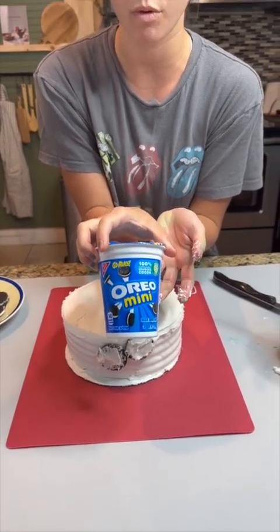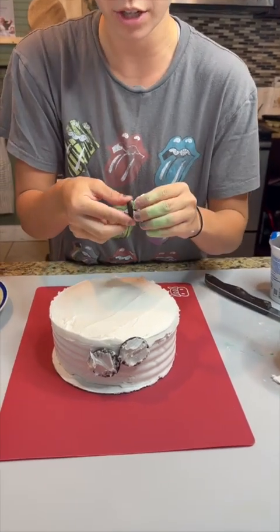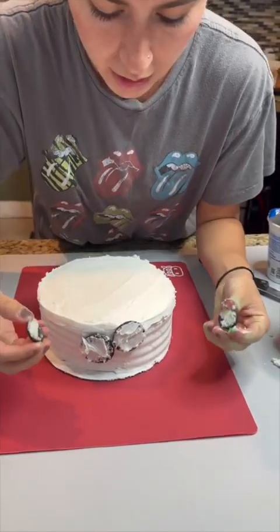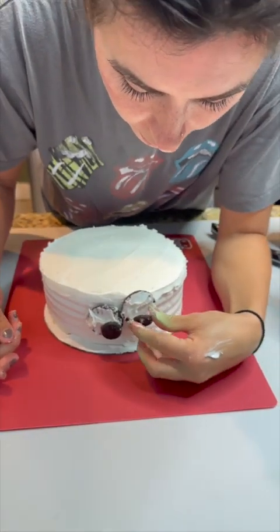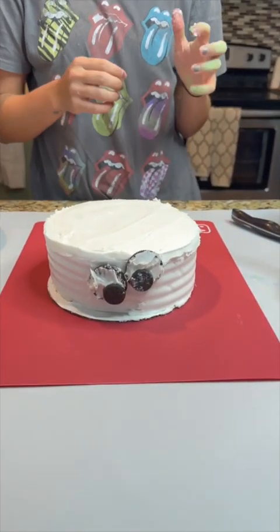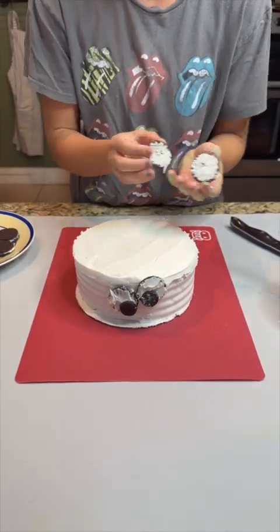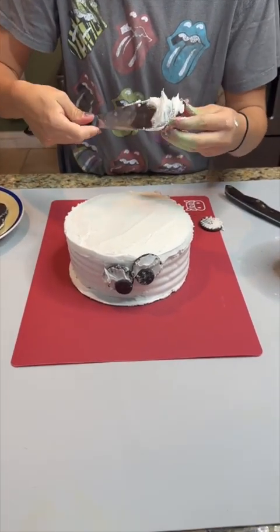The reason we're placing them super close is because you're going to grab some mini Oreos. Twist the mini Oreos open — they'll have the same kind of effect, but on this side you don't need to add as much icing. Place them right in the center or off-center of your Oreos, and that's going to create googly eyes throughout your cake. Just repeat this process until you feel you have enough to decorate the entire cake.